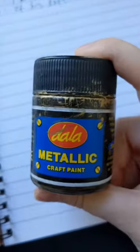Let me show you how to make your own DIY cake boxes. They are super cheap and beautiful. You're going to need some metallic craft paint — gold, silver, whatever.